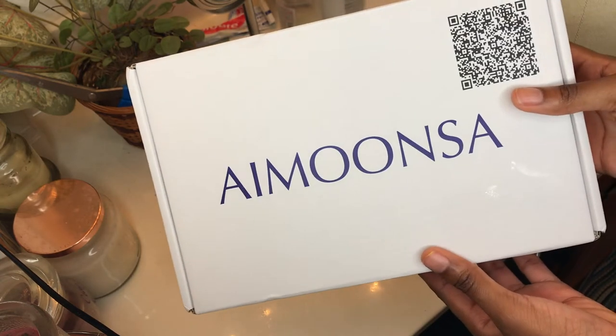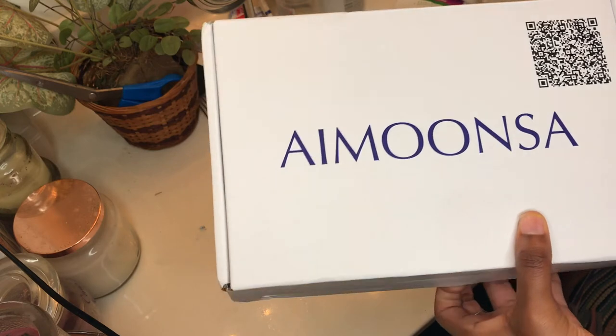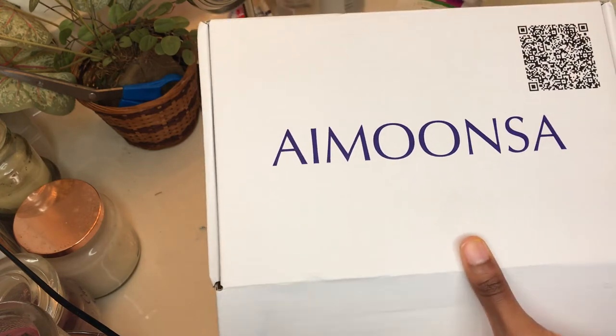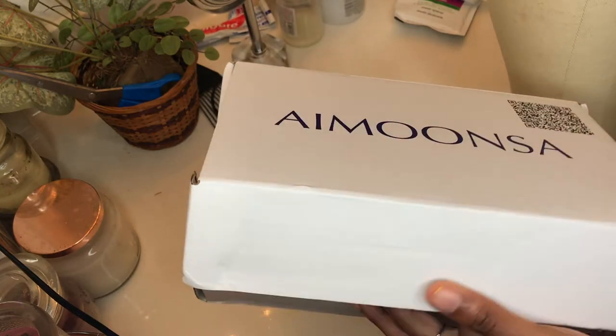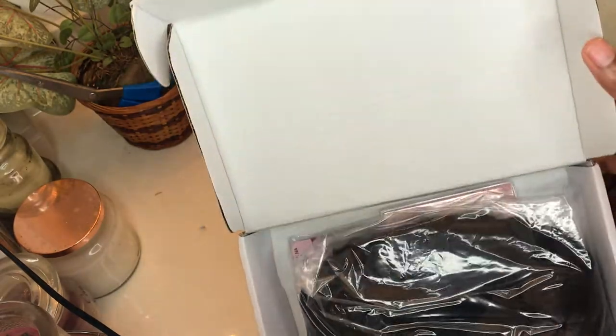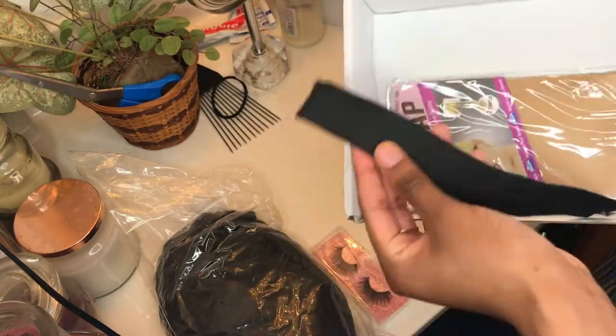Hey everybody! So in today's video I have a short curly pixie wig install and I'm super excited about it because it turned out so cute. I got this wig from I'm Moonsa — I'll be sure to leave the link in the description box below. Inside the box it comes with the wig, eyelashes, elastic band, and a wig cap.